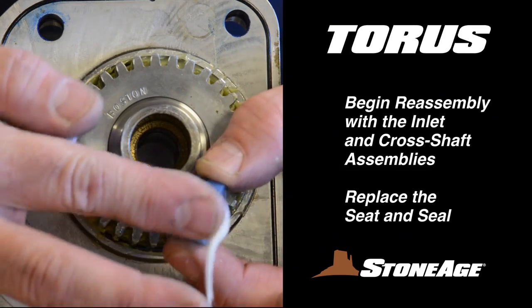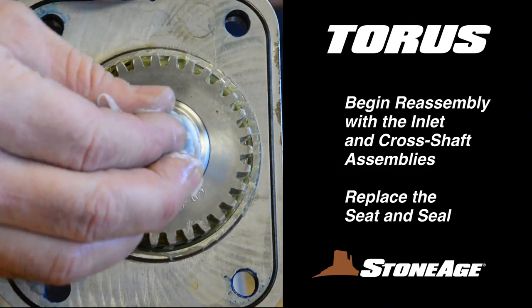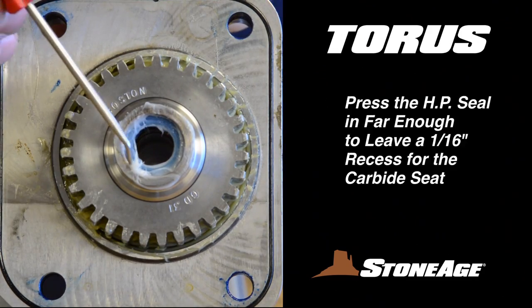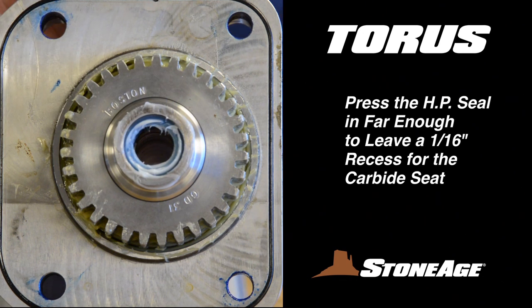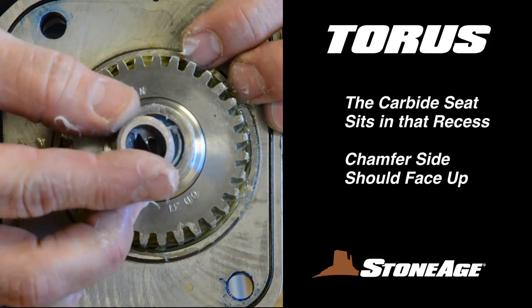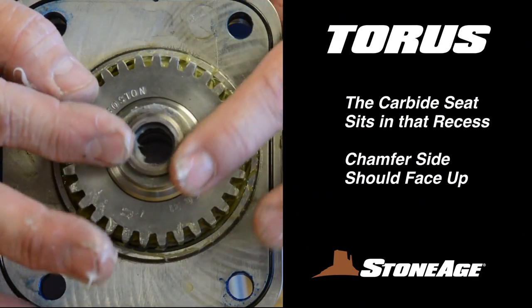Begin reassembly by placing the carbide seat and high-pressure seal in the inlet end and the cross shaft assembly. Apply a generous amount of grease to each part as you install them. Install the high-pressure seal first, pressed in far enough to leave a 1/16-inch recess. The carbide seat will sit in that recess. Repeat the procedure with the cross shaft assembly and set both assemblies aside.